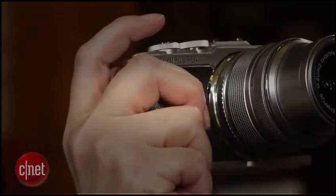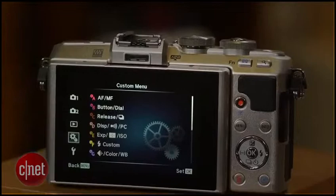Overall, the camera should be easy enough to learn and use for anyone who's used a camera before, but there's still the gotcha of the hidden menu that you have to reveal in order to change a lot of the settings.